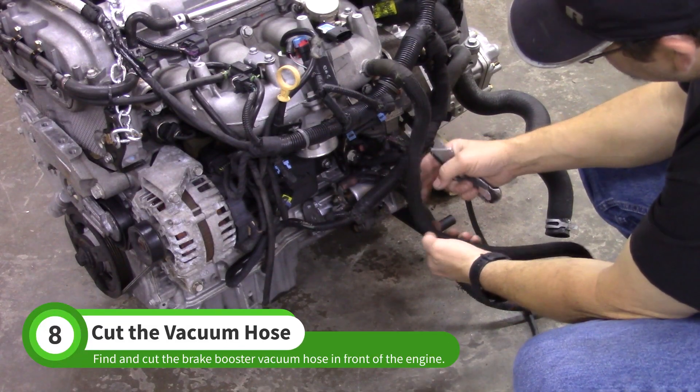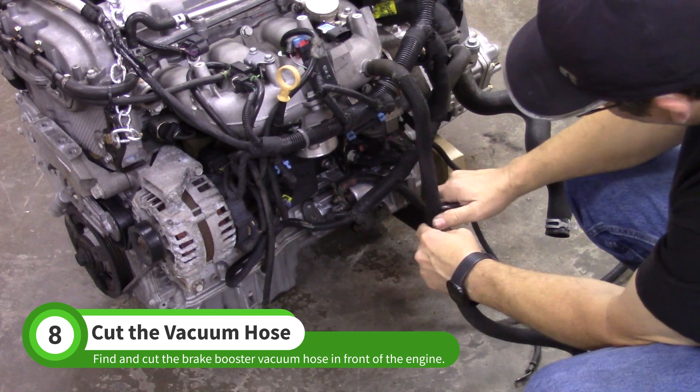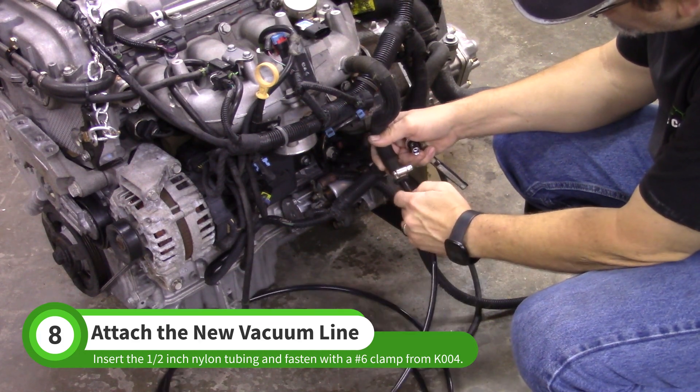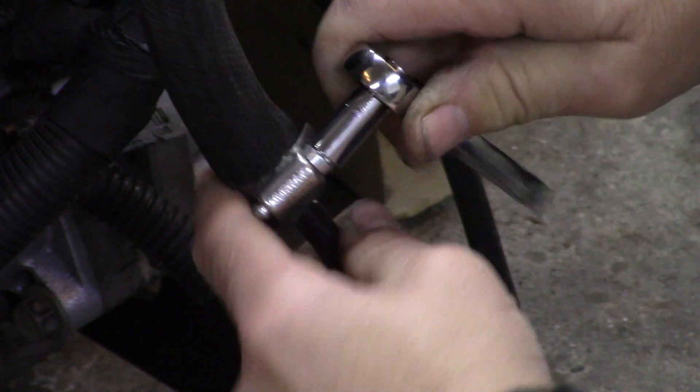Find the brake booster vacuum hose. Cut it where it straightens out from the engine — do not discard the cut piece. Insert the half-inch nylon tubing from the Stage 1 hardware kit into the hose on the engine, and fasten it with a number 6 clamp from the K004 baggie.